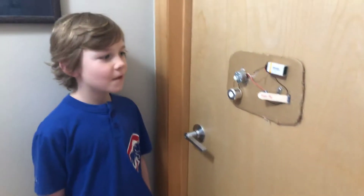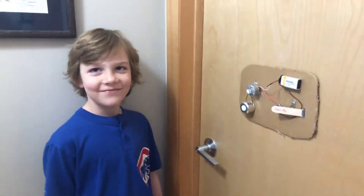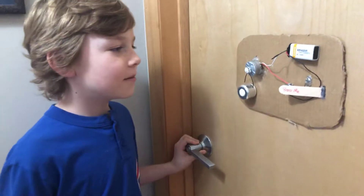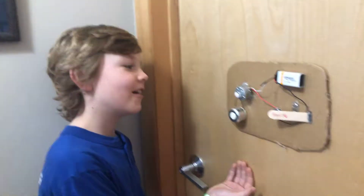All right, so Elias, tell me the date and what you've built, how it works, and then a demonstration, please. All right. So it's January 6th, 2019. And I built a doorbell for my room.